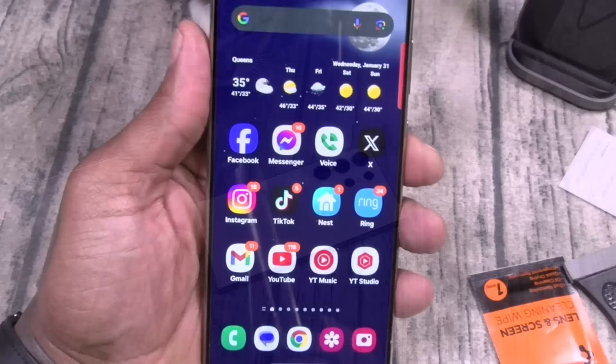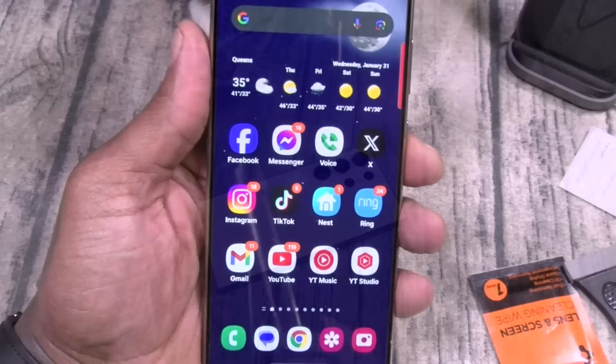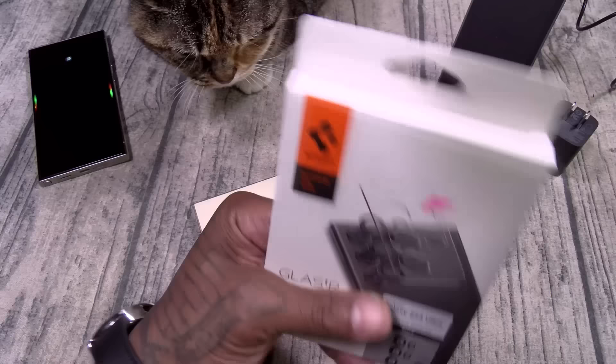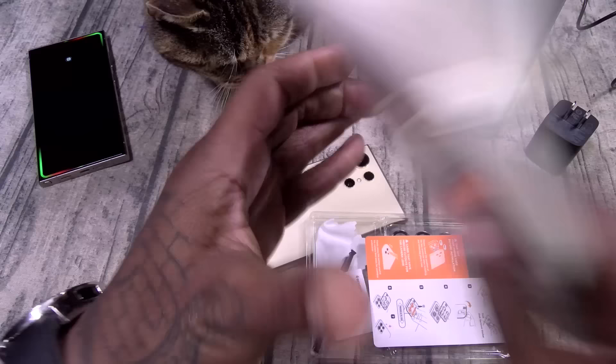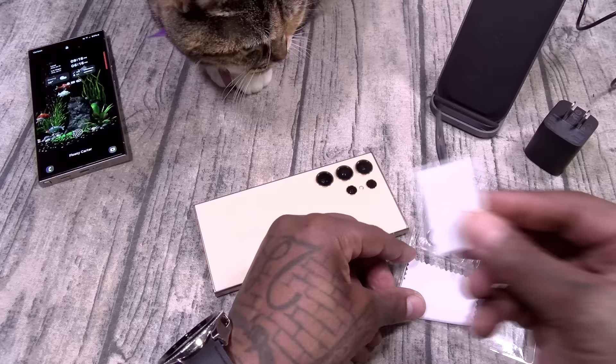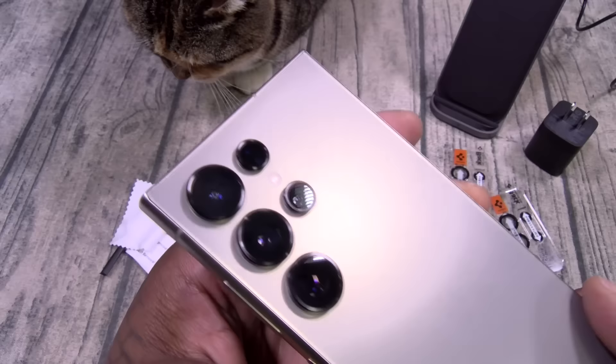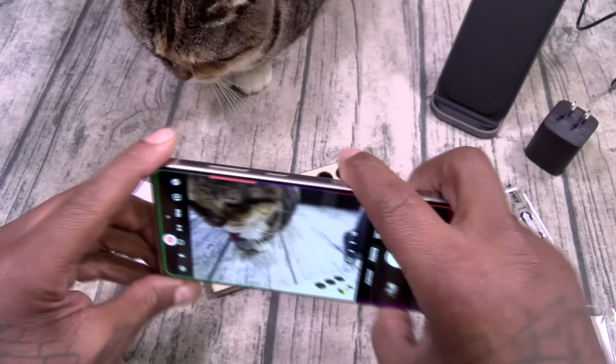So now that the display is protected, the next thing you want to do is protect your cameras. We got the Glass TR Easy Fit Optic Pro. This one is going to run you $16.99. Inside you got your installation instructions, dust removal tape, and microfiber cleaning cloth — it actually comes with two of these. I already installed one on this Galaxy. Does it interfere with the photos? Not at all.